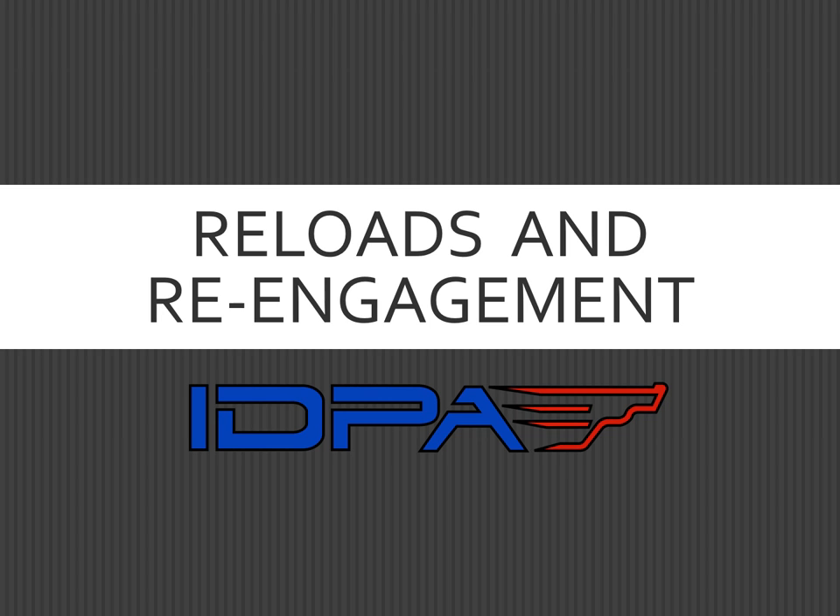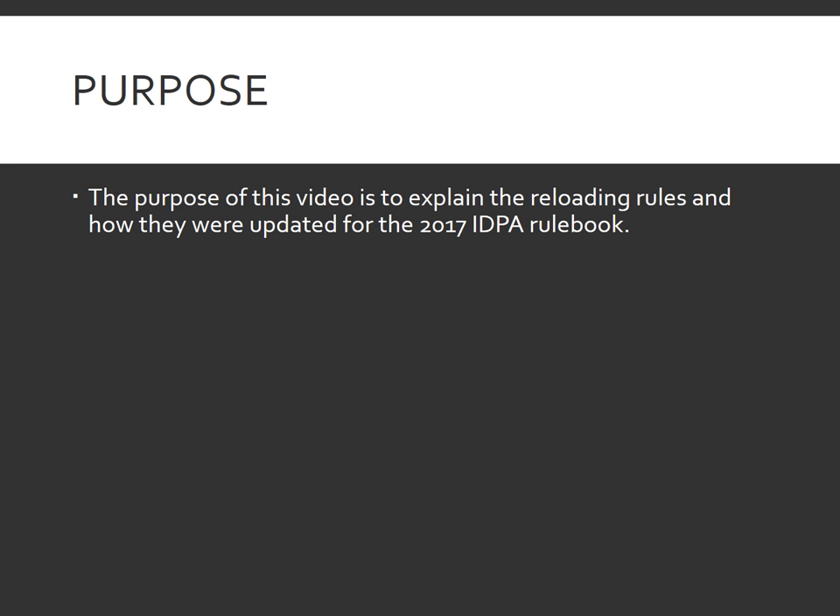Welcome to the IDPA video on reloads and re-engagement of targets. The purpose of this video is to explain how the IDPA reloading rules were developed and how they were updated in the 2017 rulebook, and we do some comparisons to prior rulebooks and some common club knowledge that is out there.